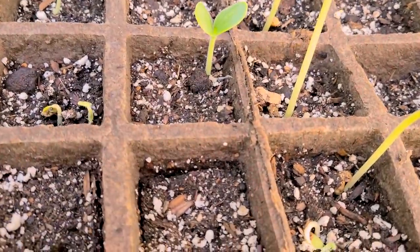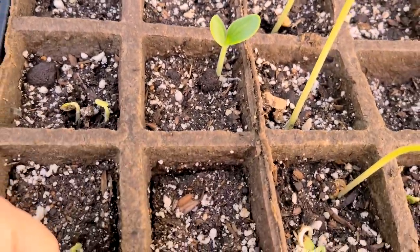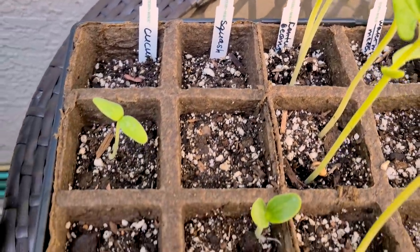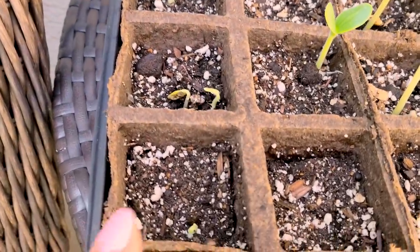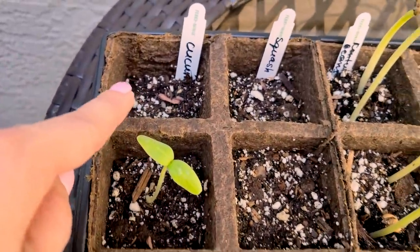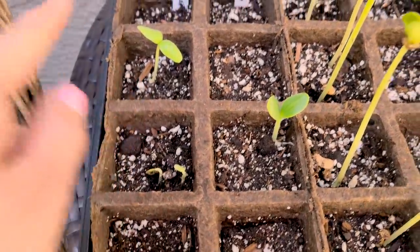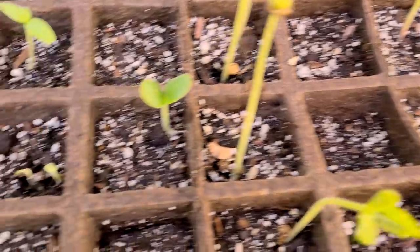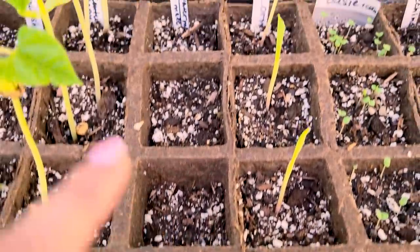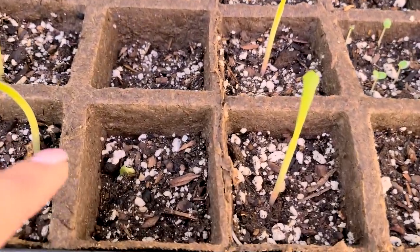This is my squash — not doing so great, I only see one, and I planted two per square. I did the same with the cucumber. Some are coming up double and some didn't come out very well. Squash is really squashing it.